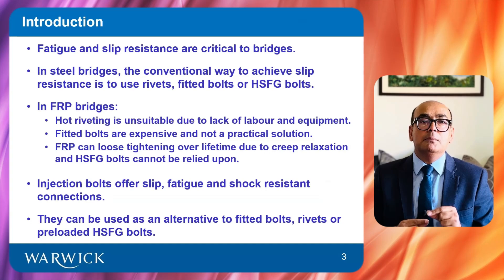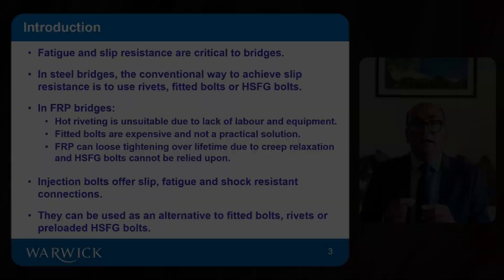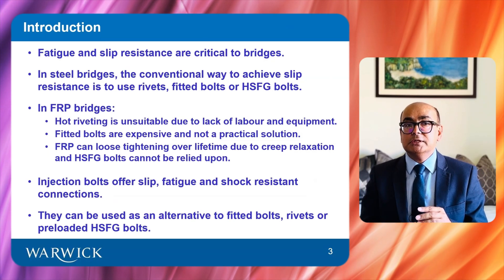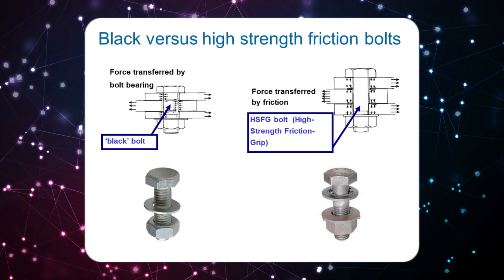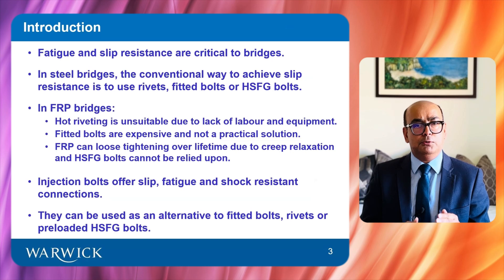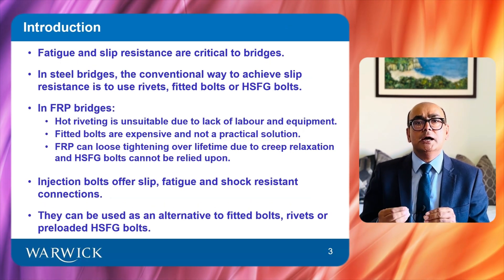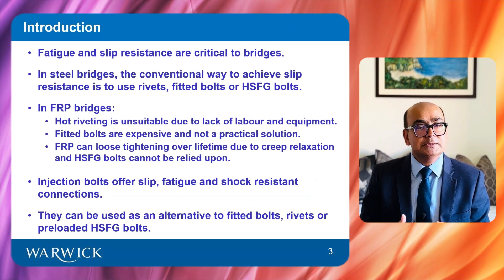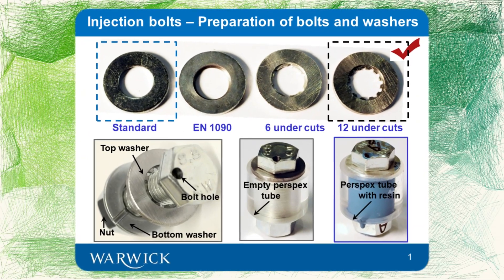Fitted bolts are machined on their shanks and installed in reamed holes. HSFG, or high strength friction bolts, transfer force by friction generated due to preload of bolts. This force cannot be relied upon because bolts lose their tightening over time due to FRP creep relaxation. Injection bolts can be used in place of rivets, fitted bolts, or HSFG bolts.